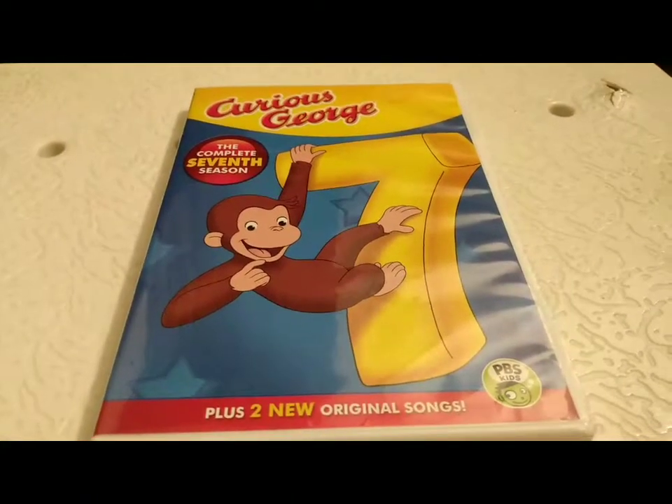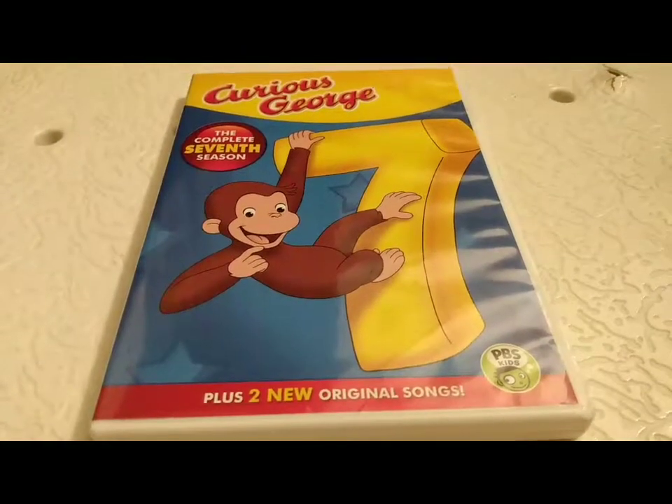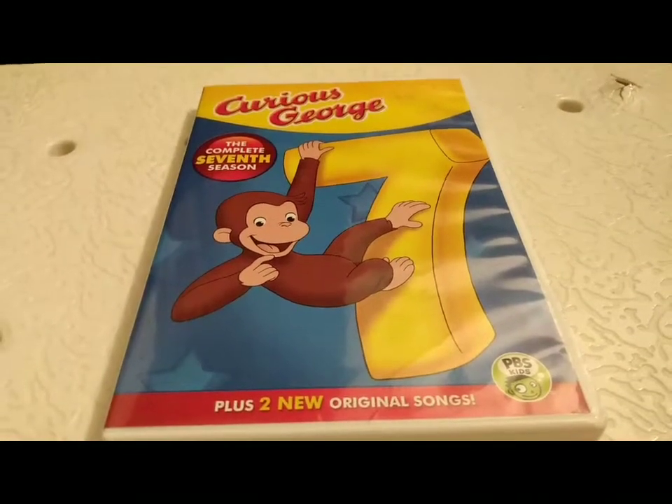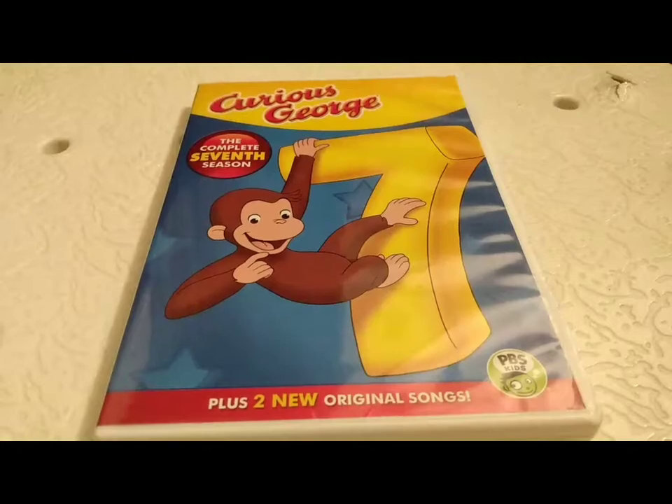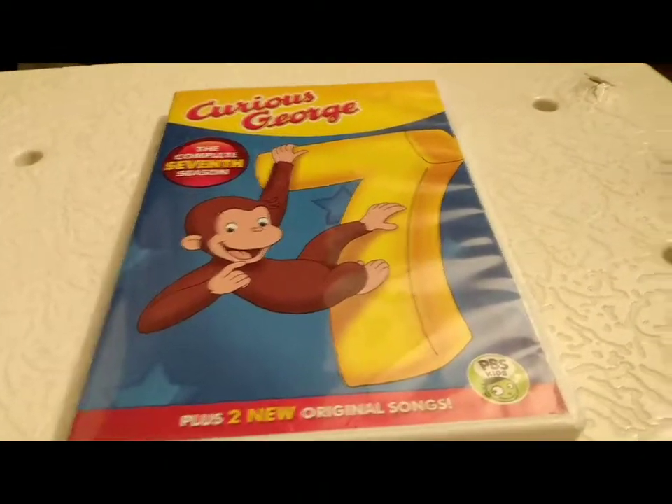Welcome back to Davian's collection of VHS, DVDs, games, and more. Today we're going to be doing an update on the Curious George Complete 7th Season on DVD.